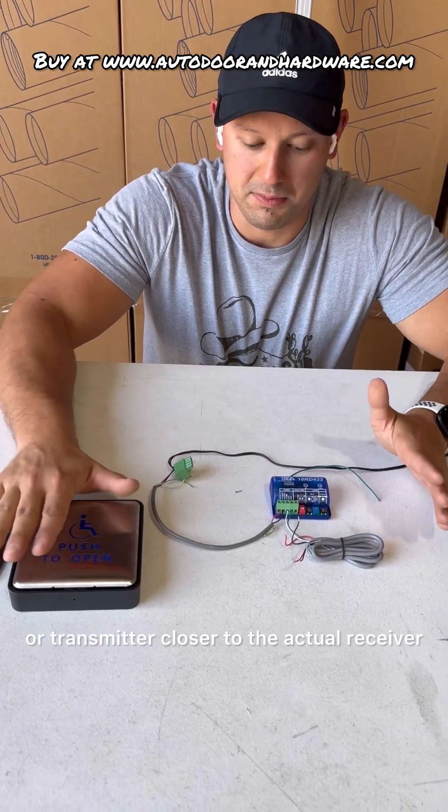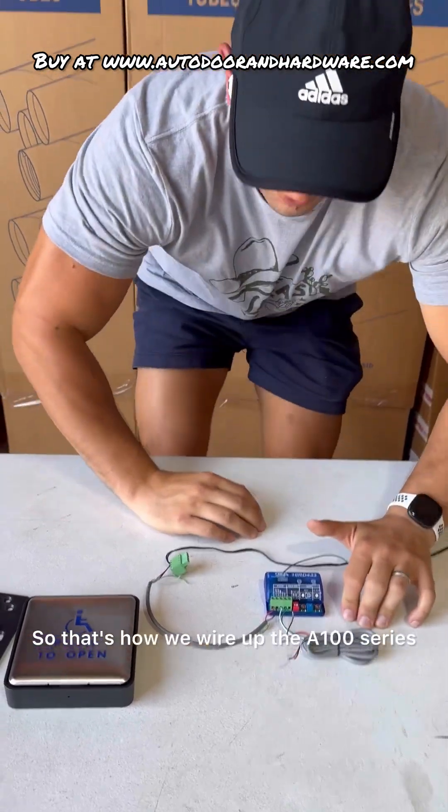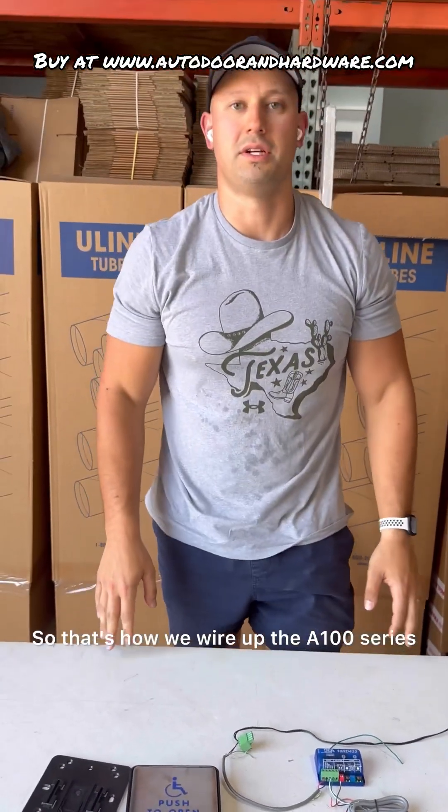If you get a red, try programming again. If you bring the push plate or transmitter closer to the actual receiver, you'll have an easier time. So that's how we wire up the A100 series. Thank you guys.